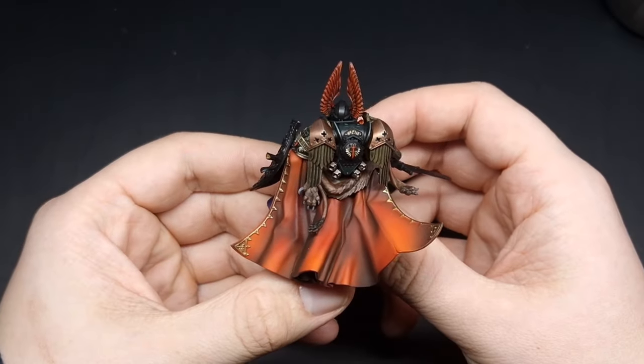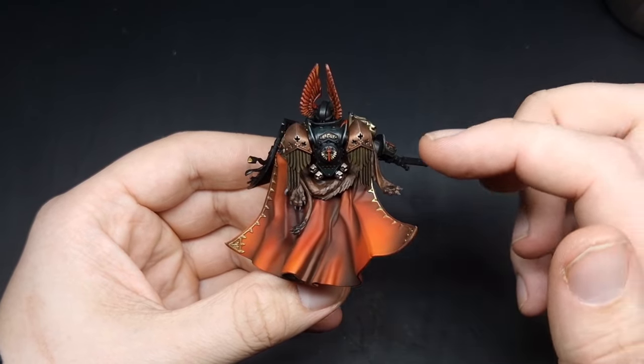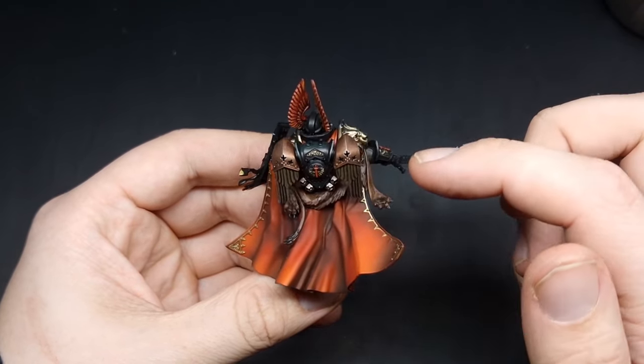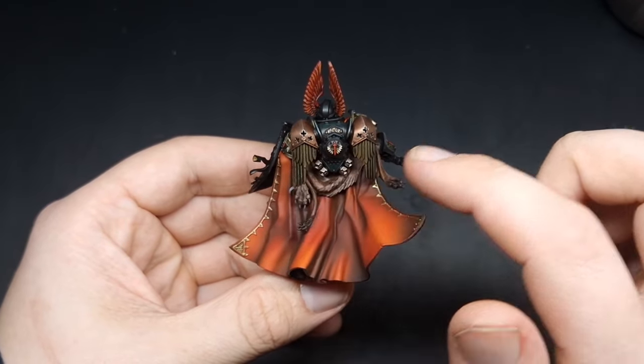With the pelt now done I've been able to stick on the backpack. The backpack is fairly simple — these parts are bronze, the same as the armour, and then this part here is cold gold. So the next thing we need to focus on is the Emperor's Shield.